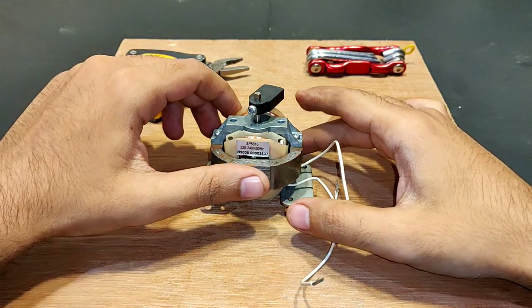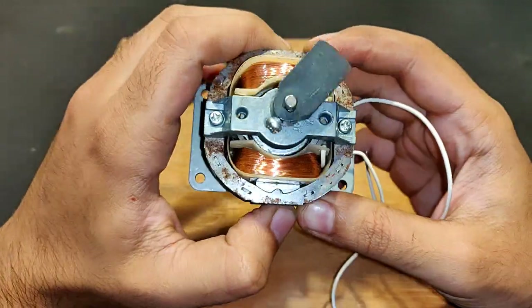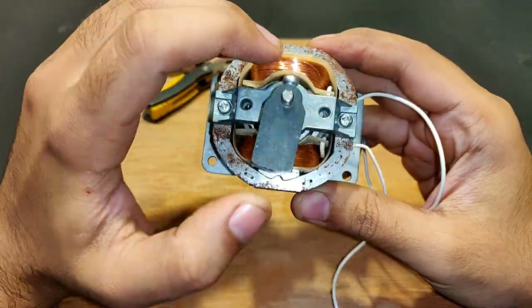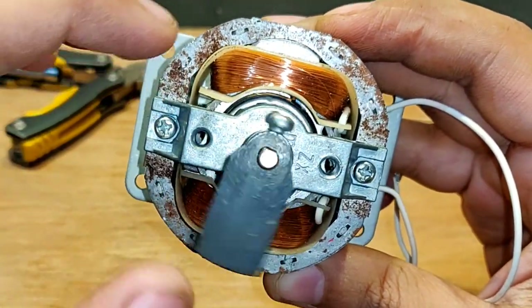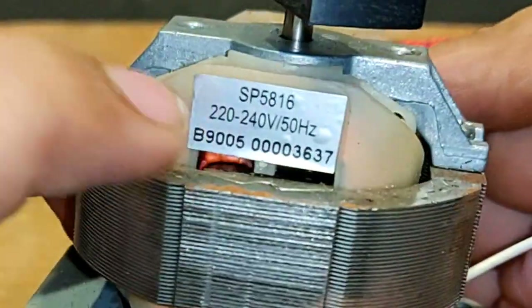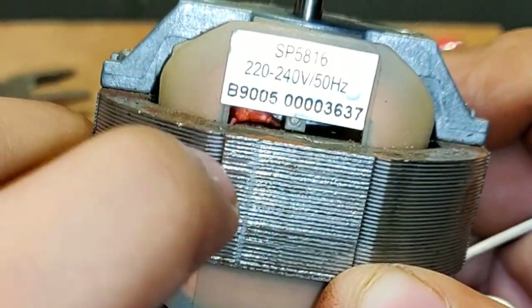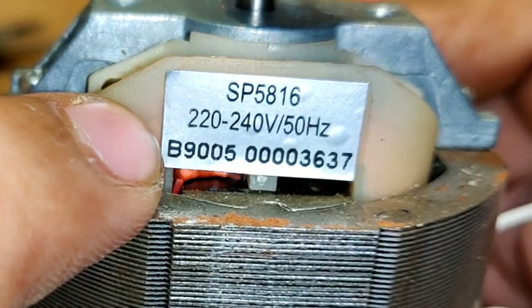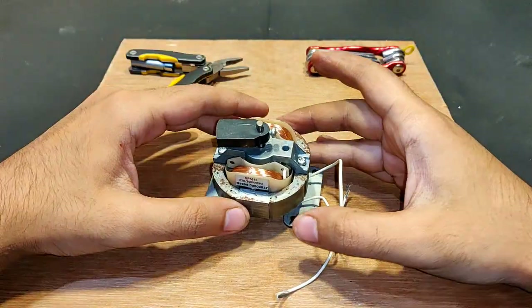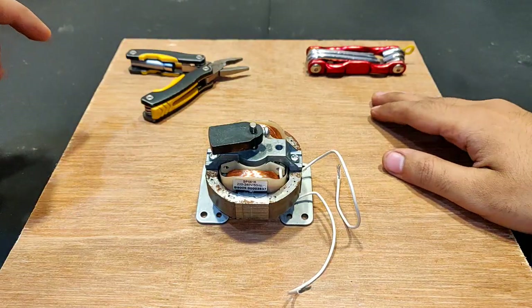Hi guys, here what you see is a single phase shading ring induction motor. You can see the two poles and the squirrel cage rotor that is rotating, and then the shading ring — you can see the orange copper wire, that is just one turn winding. The voltage and frequency on the label: 220 to 240 volts, 50 hertz. Let's test this with 220 volts supply and after that I am going to convert it into a generator.